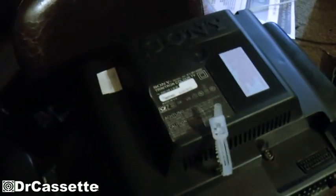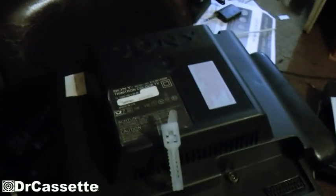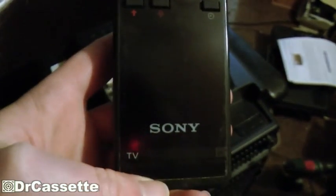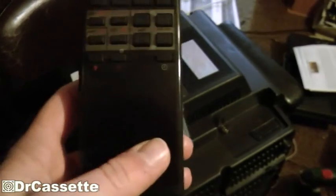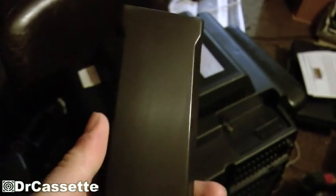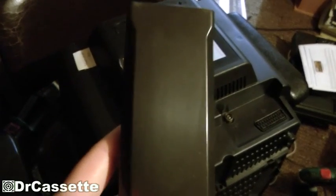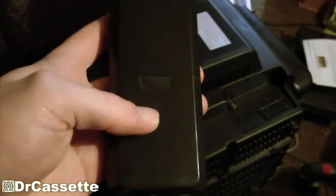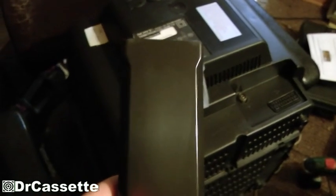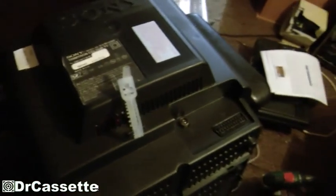Of course, I got this at a thrift store, and the great thing about thrift stores is that most of the time you actually get the remote control along with the unit — which usually doesn't happen at the dump. The remote also had a bunch of stickers on it, one saying 'television', which is kind of pointless because it already says TV. And on the back, they put the date of every time they changed the batteries, all the way from 1993 until 2003 or so.